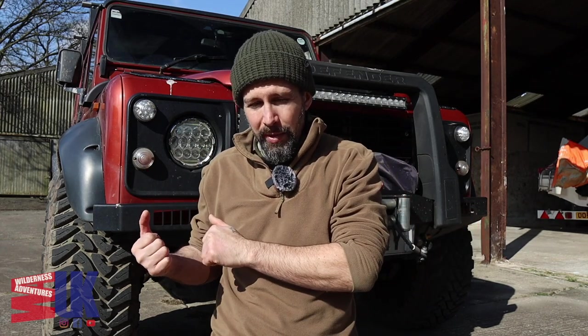Hello everybody and welcome back to Wilderness Adventures UK. So in today's video, it's not going to be massively exciting — it's mainly going to be me taking measurements and giving you a little bit more insight on how everything's going to fit from the trailer into the back of the Land Rover. I'm going to start by taking everything out of both. Stick around, leave me a like or a comment, and if you're not subscribed please do consider subscribing — it's free, the button's just underneath the video.